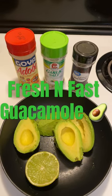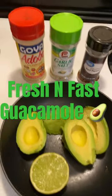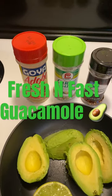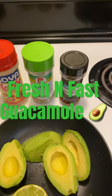All right, here we're gonna do a nice easy guacamole with only five ingredients. So we got a couple avocados in there, I'm gonna squeeze some lime on it, and you got to use the Goya. I'm gonna throw a little bit of that Lowry's and then hit it with some crushed pepper, and you'll see.